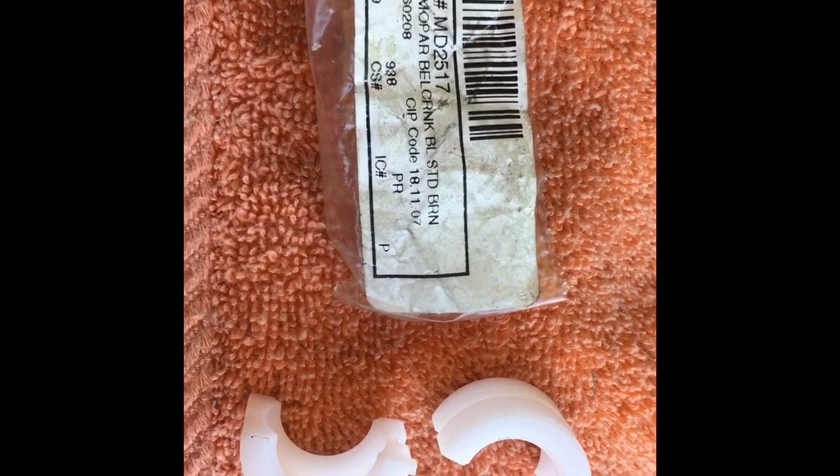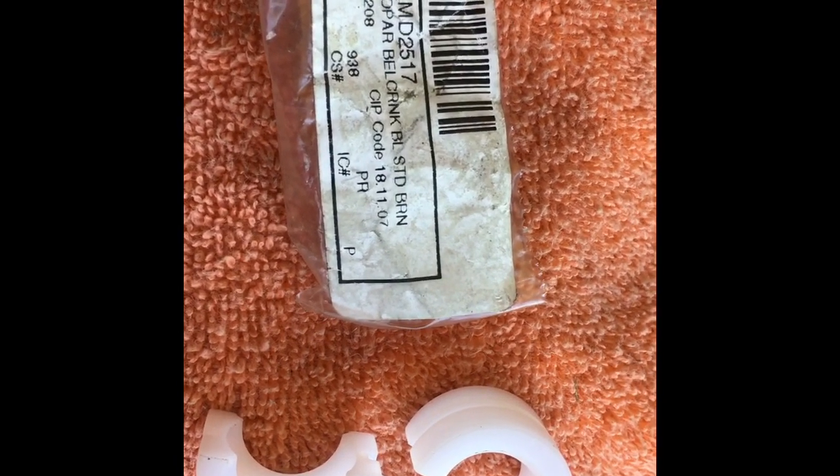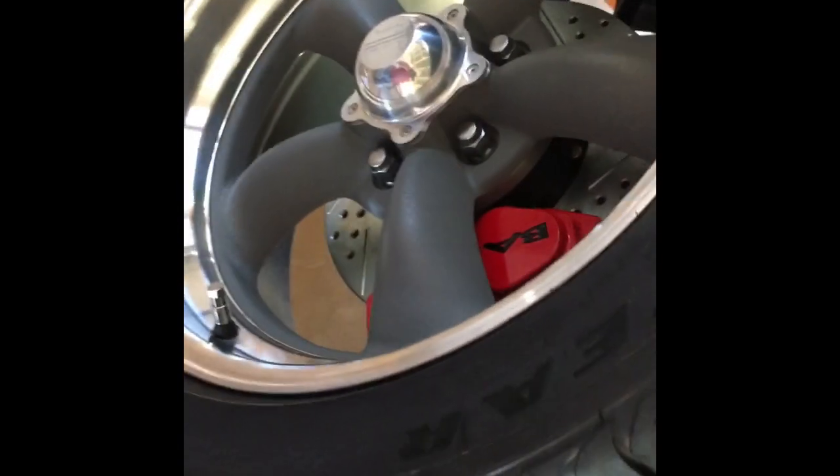This part that goes on the end is like a Teflon bushing — I got that from Classic Car Industries. I'll take these parts and go over to the z-bar, which I've put up inside here. There it is right there. I'm gonna go under here to get a better view.